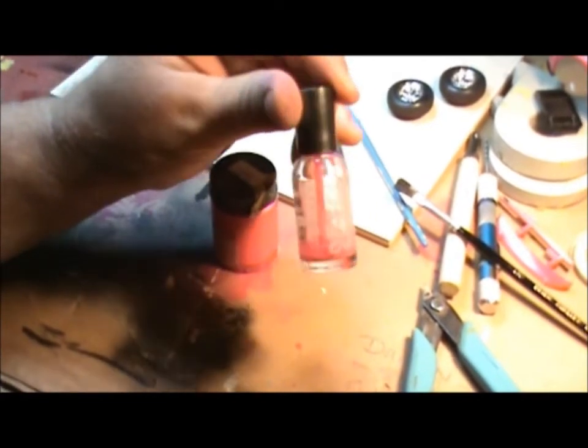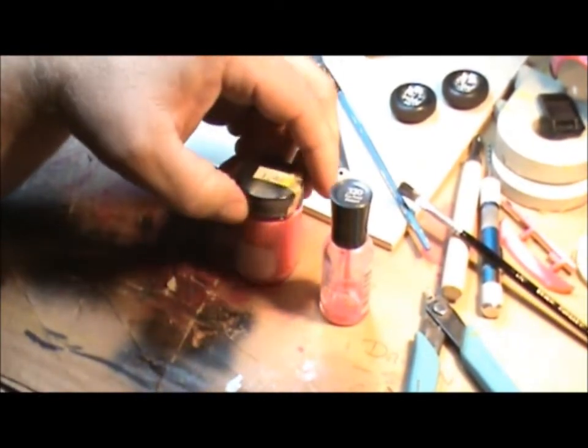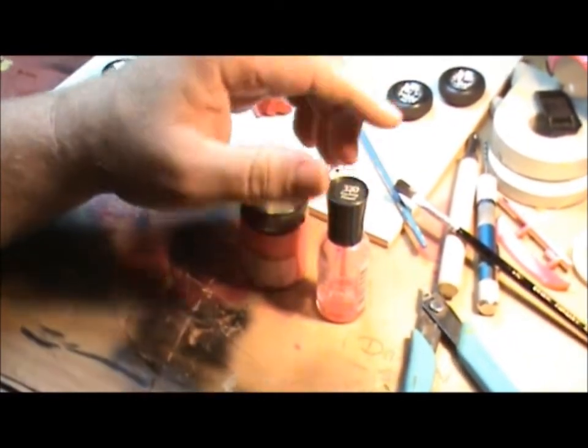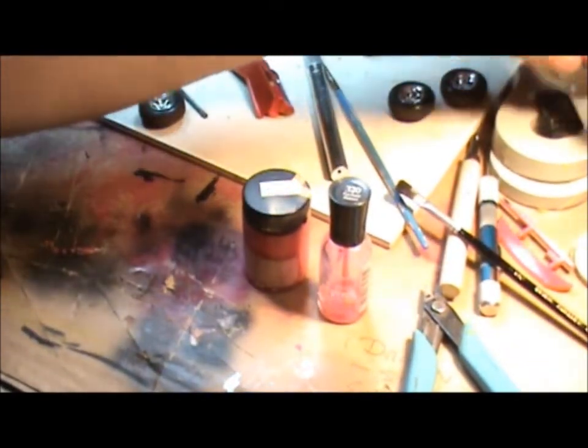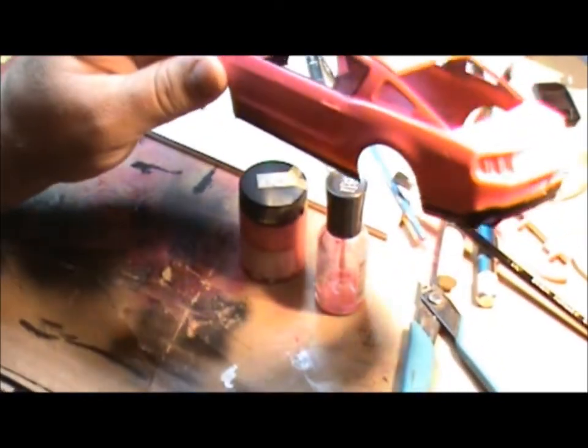Take a look because the colors really are amazing. And just like paint, depending on the primer you put below it first, it's going to change the color up a little bit. For this car, obviously, you remember I used a white primer underneath — this way I got the brightest pink that I could.